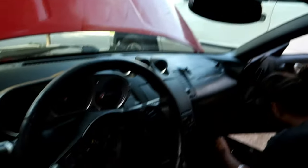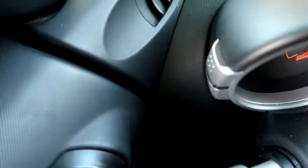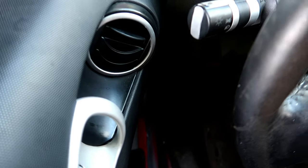We're just doing whatever is going to pass tech and whatever is easier overall, because the space in this car is very limited, especially with this convertible top. I don't know if we're gonna go behind this air vent or in front of it — it's kind of what we're looking at right now. It's just a very tight fit with these door panels.